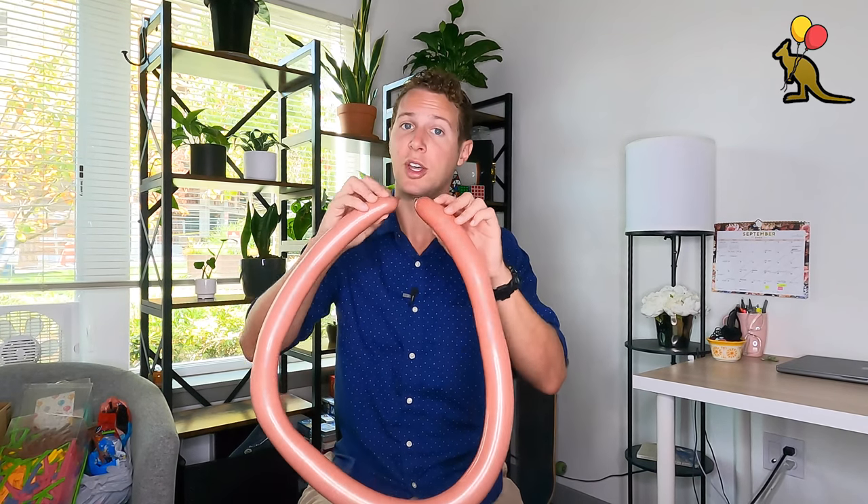For our first balloon that is going to be the bow, I am going to inflate it to about three finger lengths tail and then squeeze the rest of the air so that I'm leaving just a little bitty nub on the end. Now that I've softened the balloon by squeezing it, I'm going to tie the nozzle in this nub into a double knot to make a circle out of this balloon.